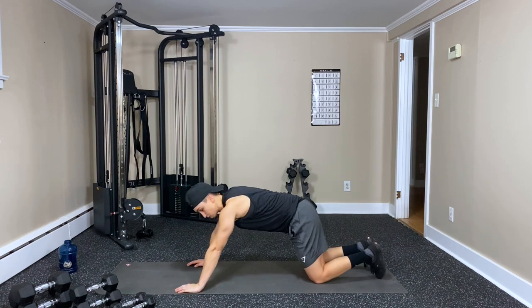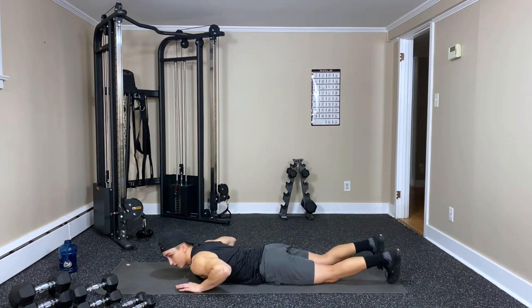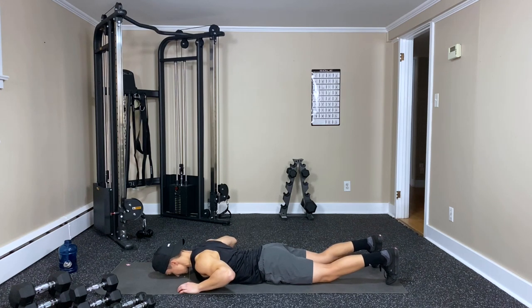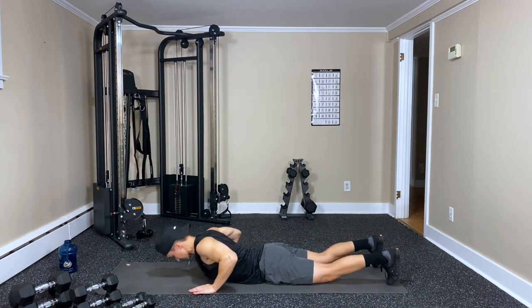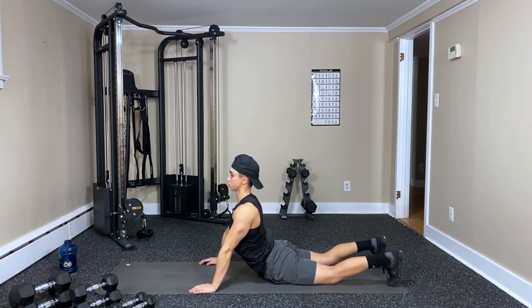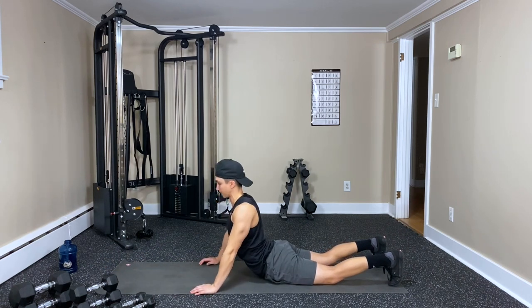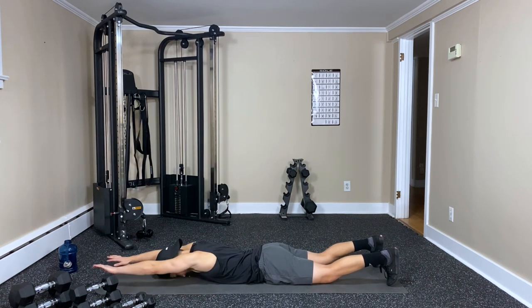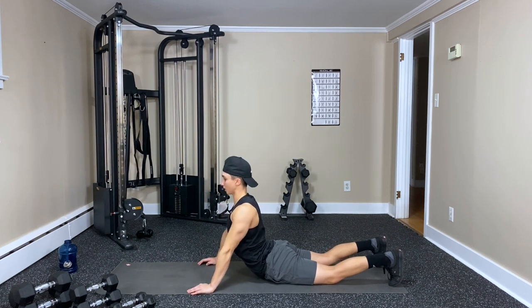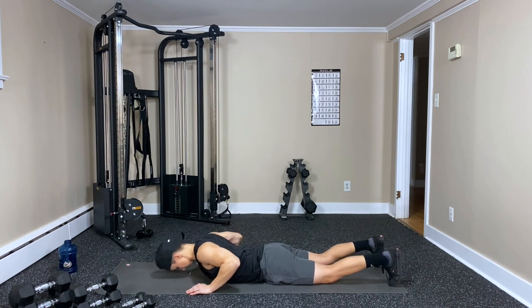Here we go — last 12 reps. Reach, squeeze, press up — that's one. Two, three — forehead can go right on the mat — four, five, six — halfway.